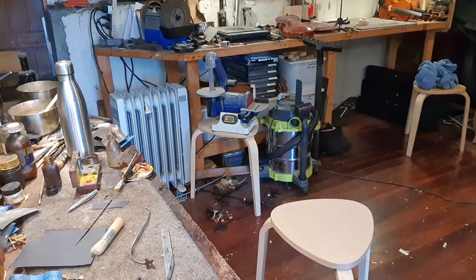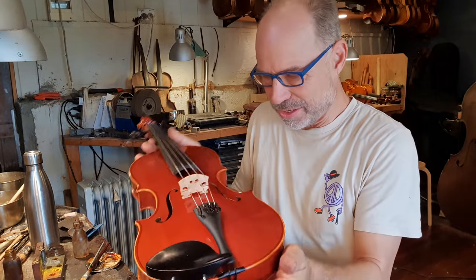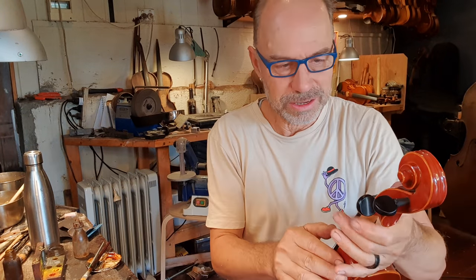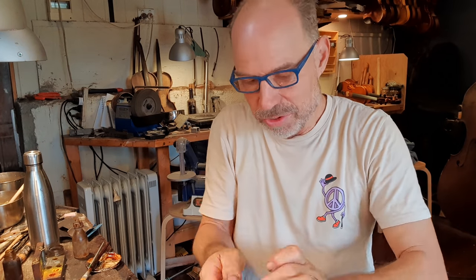I can always tell a good instrument when I want to keep playing. But I've got a lot of people coming today, so I've got to keep going. Surprising - it already sounded good because the soundpost was slightly out, but it should be much better even. I'll stick the label in and then I'll re-try it. I've got a fair bit on today.